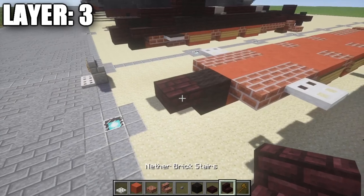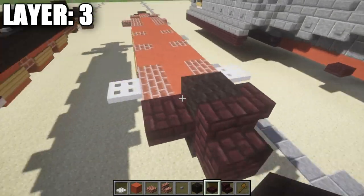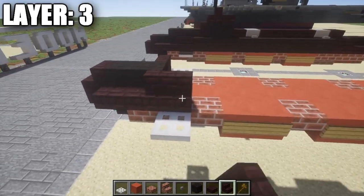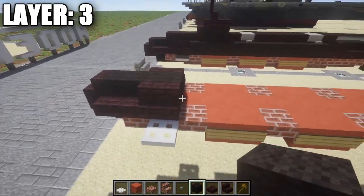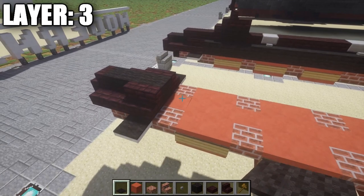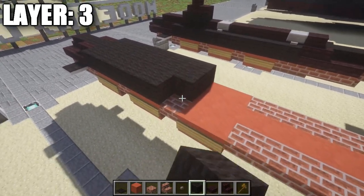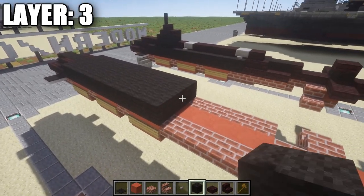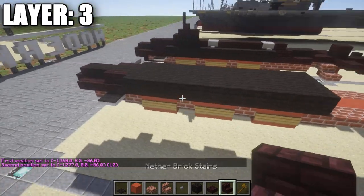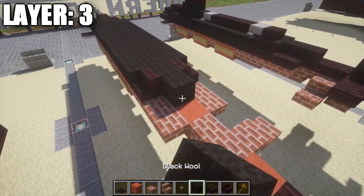For layer three, start by going to the front of the submarine and place a nether brick stair on top of the nether brick top slab, followed by a black wool block going back, and then a nether brick half slab on both sides of the black wool block. Place a second black wool block, followed by a nether brick stair on both sides, then another nether brick stair to create a corner stair on both sides, and a black wool block in between those two corner stairs. Grab some black carpet and place it on top of those iron trap doors. Then place a row of three black wool followed by ten rows of three black wool. After that, place a nether brick stair on both sides, a black wool block in the center, and then one and two black wool blocks back.